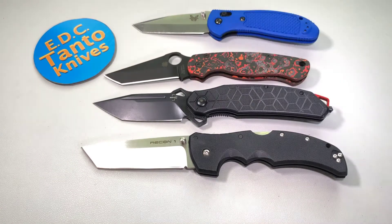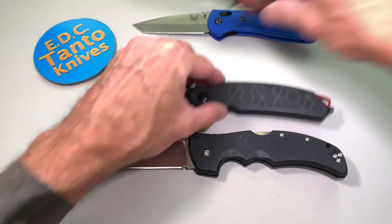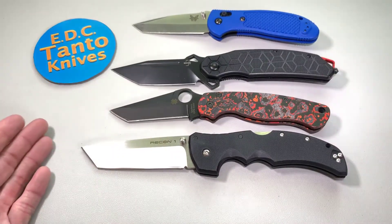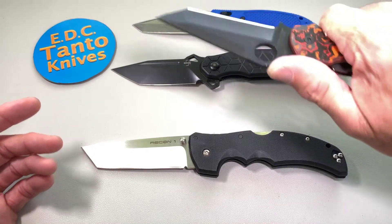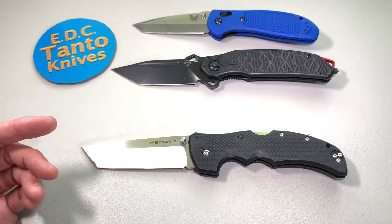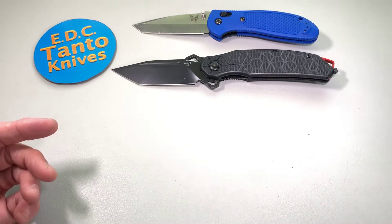You can definitely tell there's a size difference between them, the Spyderco being a very great overall carrying size knife. The Yokai is definitely a big knife, so let's get these out of the way and focus on the Yokai.